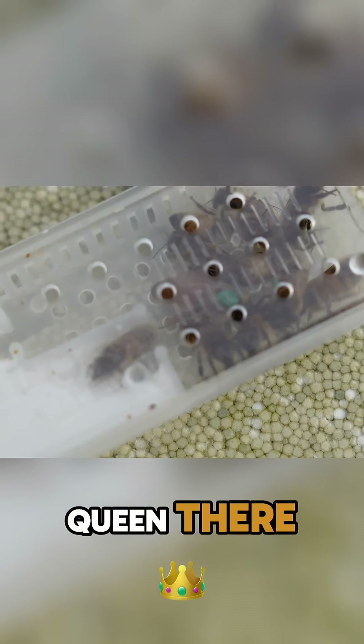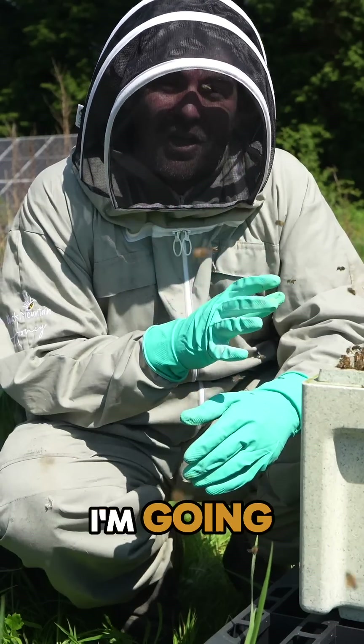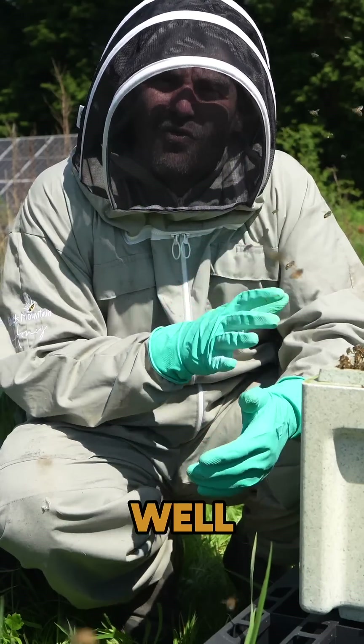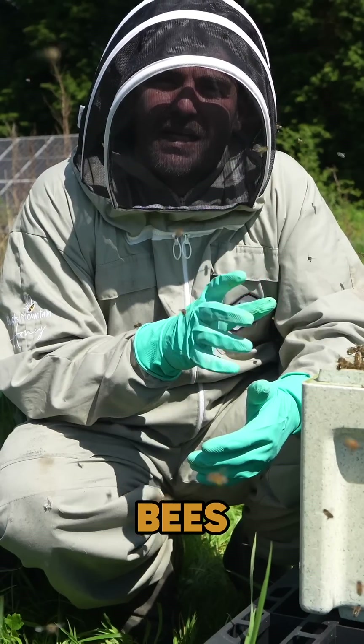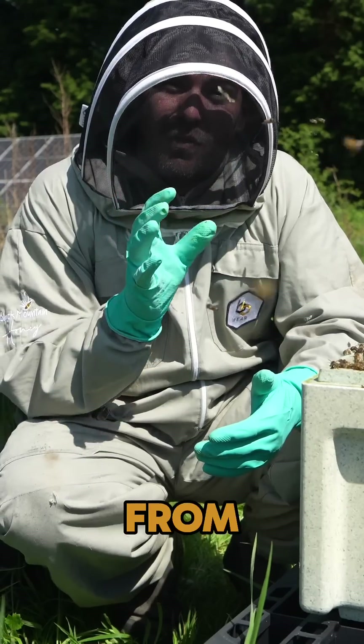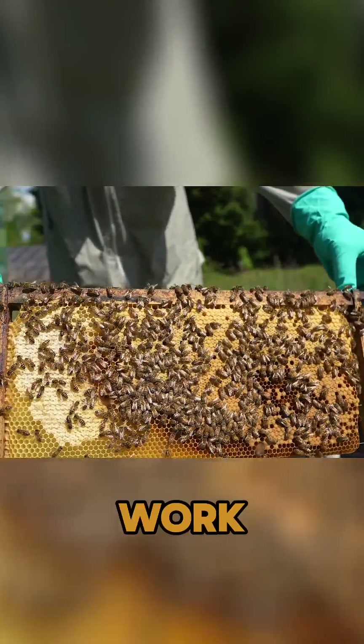So you've seen the original queen there in the cage — small queen, not that much bigger than the attendants. I'm going to go through this colony now and find the queen. I'll show you some of the brood as well. Really nice, calm temperament bees, but wait till you see the size of this queen in comparison to when she went in only three weeks ago. So first, let me show you some of the work that she's been doing.